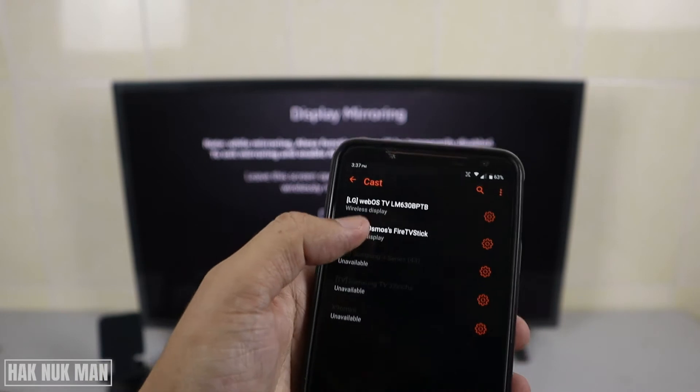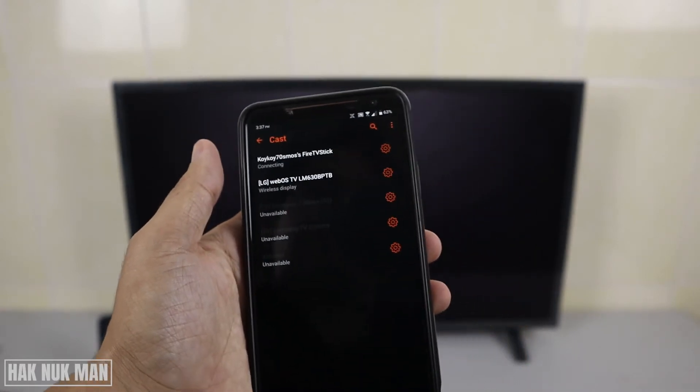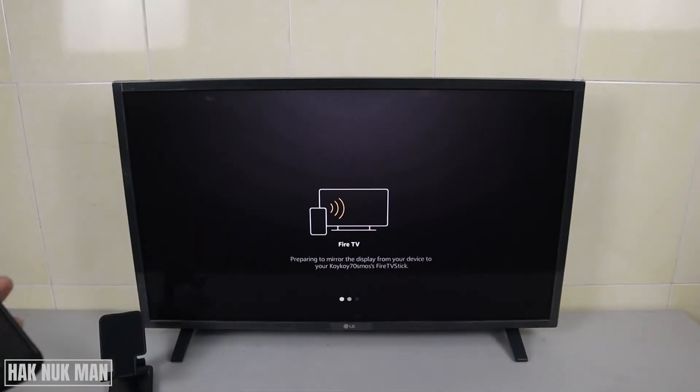You will now see the Fire TV Stick pop up on the phone's screen cast display. Just select it and it will try to connect your phone to the Fire TV.